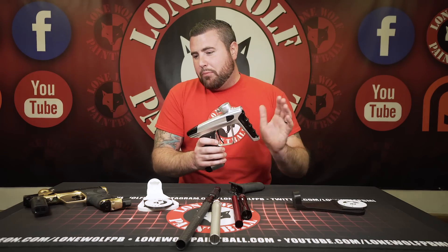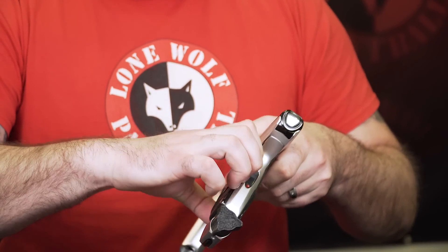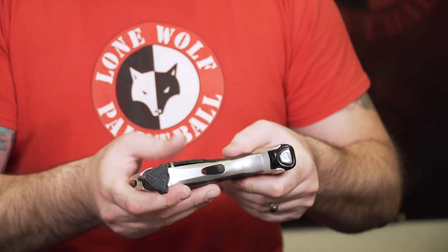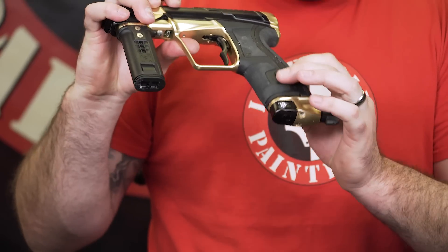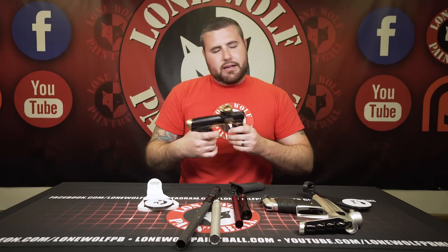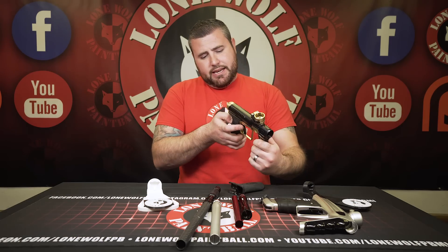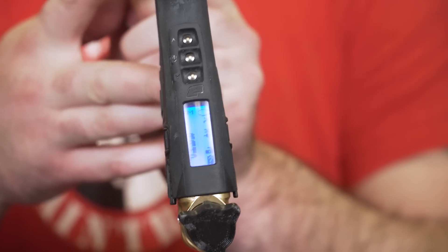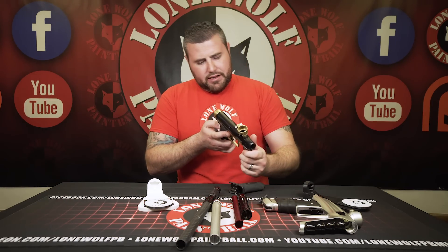Grip-wise, both guns are completely tool-less. On the Luxx you just pull it open — they did retaining grip screws so no Allen wrenches needed, they snap right in place. On the CS2 there's an actual lever — you pop the grips right on off, also completely tool-less. The CS2 doesn't talk to you; it just has an illuminated display screen in the back. The Luxx talks to you — you feel like you've got a little friend out on the field.